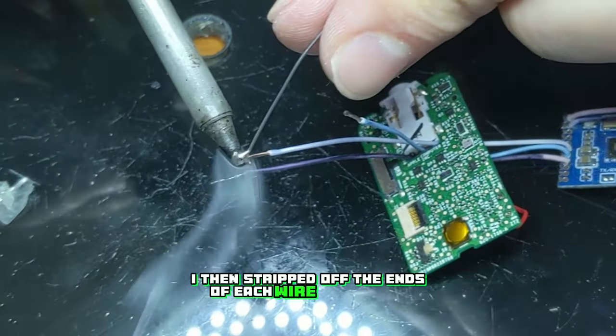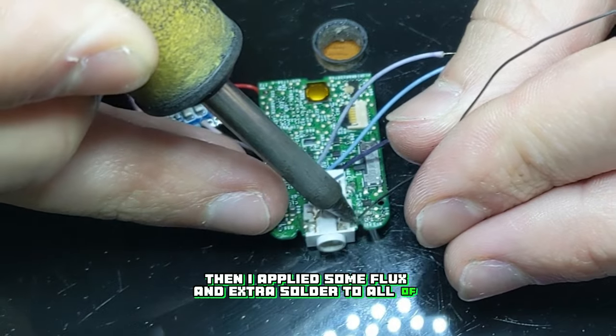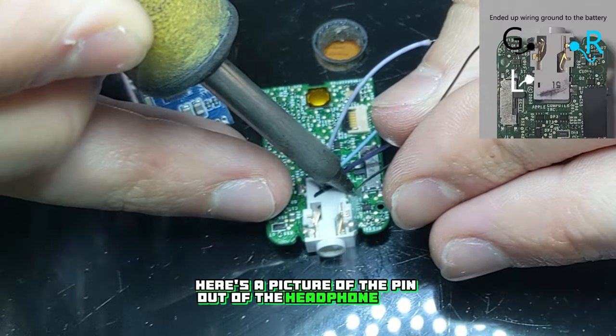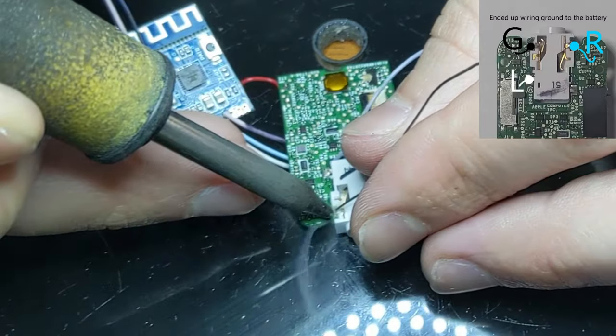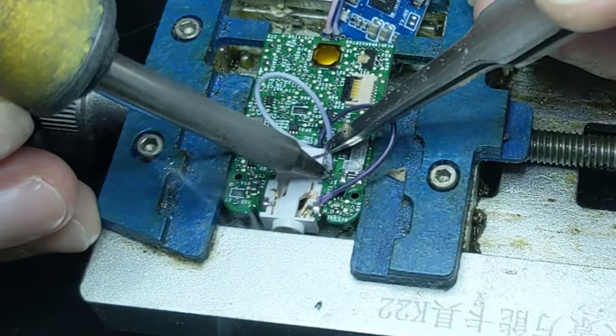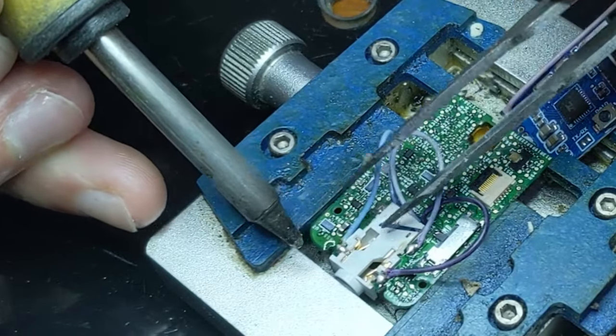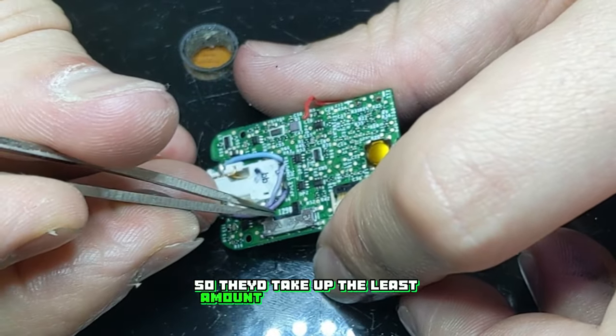I then stripped off the ends of each wire and tinned them. Then I applied some flux and extra solder to all of the pads. Here's a picture of the pin out of the headphone jack if you want to try this mod yourself. Now just soldering them in.